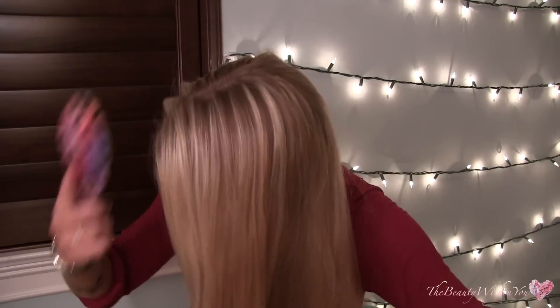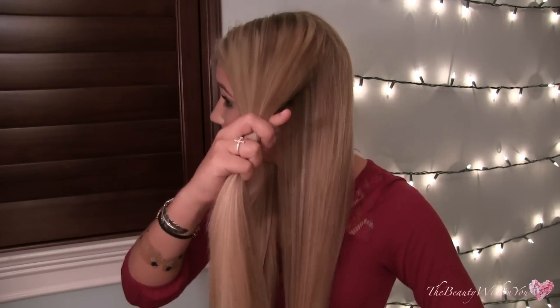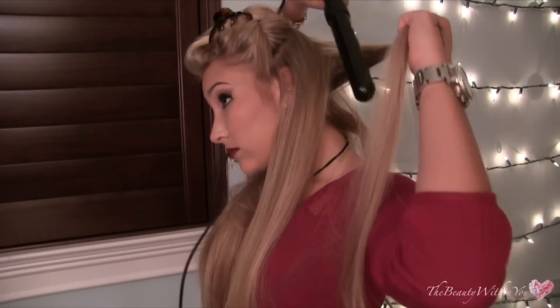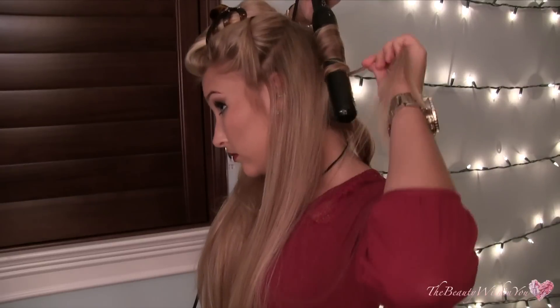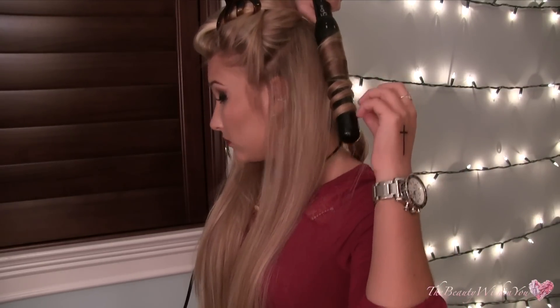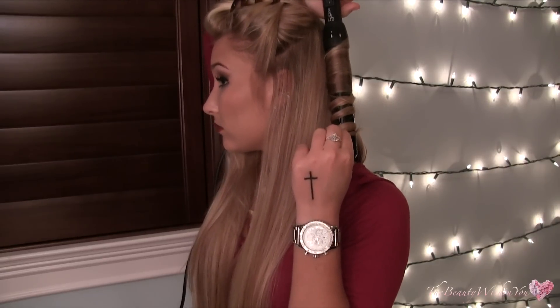Anyway, I hope you guys enjoy this video. Let's get into the tutorial. I'm going to start by brushing out my hair, making sure there are no tangles, and I'm going to part my hair into three sections. This is the first section — I'm going to clip the rest of my hair off. I'm taking a medium-sized section, not too big, not too tiny, and starting by wrapping it on the wand with the hair flat.